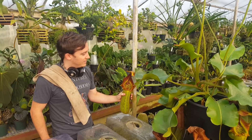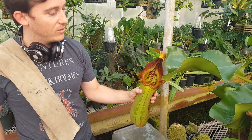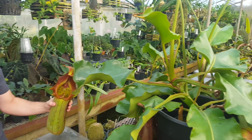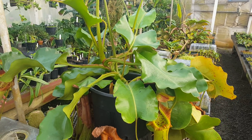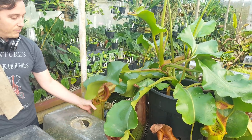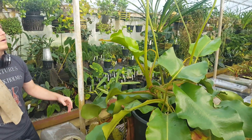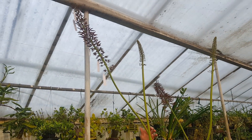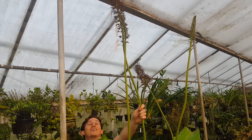This is our big breeding female Truncata — one of them. It's Nepenthes Titan, as we've called it. It's made several really amazing crosses and it's a pretty impressive plant. We're about to show you a very important phase in that hybridization process.